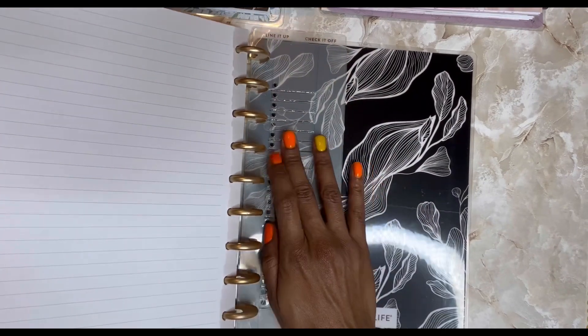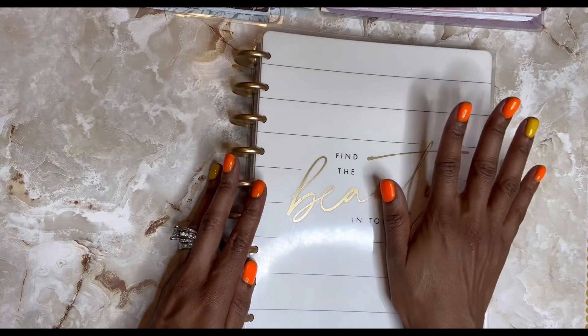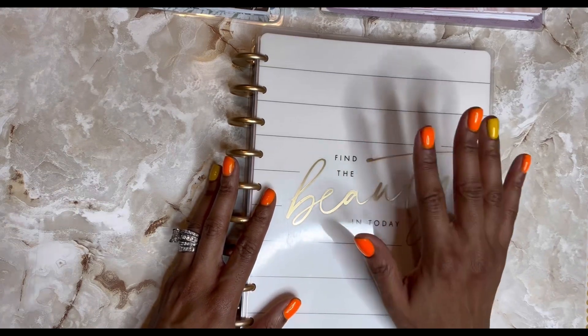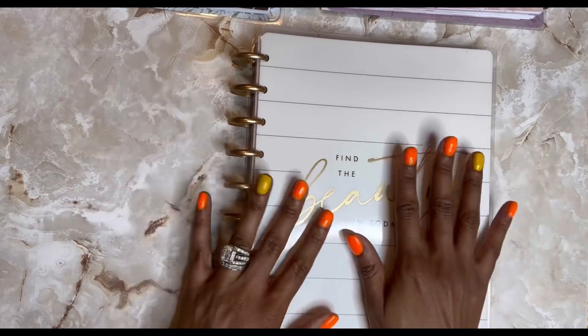So we're going to see how this goes. I feel really good about this. I think it'll be really good for me, helping me keep things straight, helping me compartmentalize all the areas of my life.